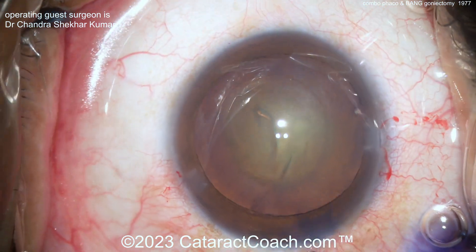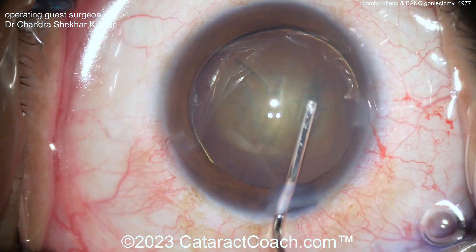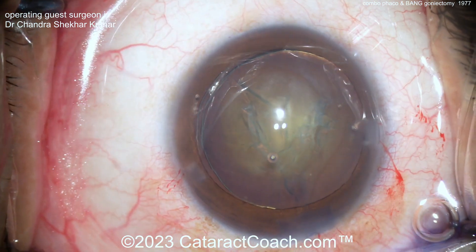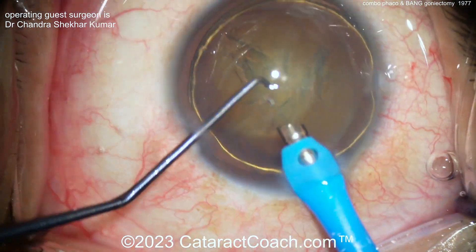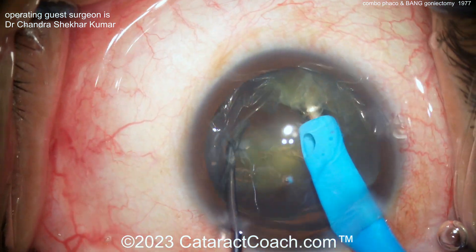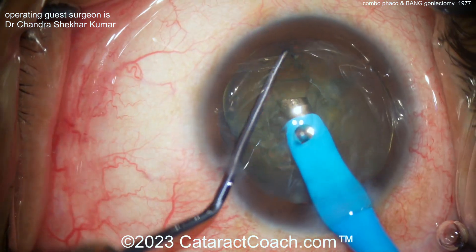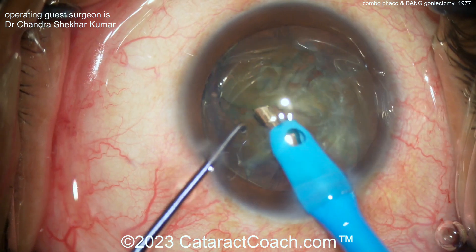Also, look at the incision. This is a case where you don't want to hit too much of the limbal vessels. Why? Because if you have too much bleeding from the incision sites, when you put the viscoelastic on the cornea to get that gonial prism coupled, you could get blood obscuring your view. This surgeon has done a beautiful incision — you can barely nick vessels, or even go totally clear cornea, because you don't want that bleeding.